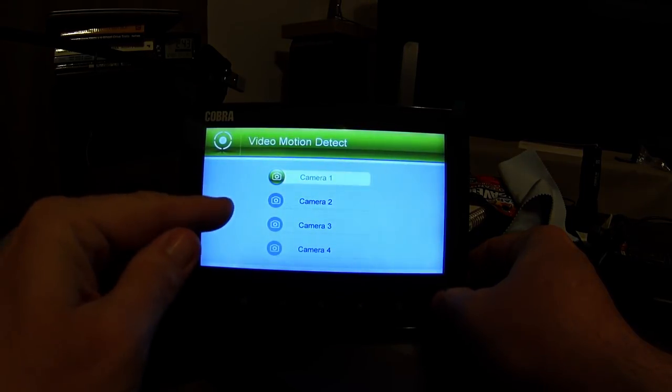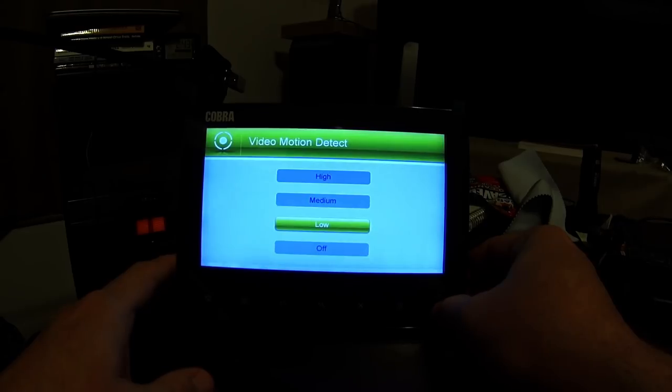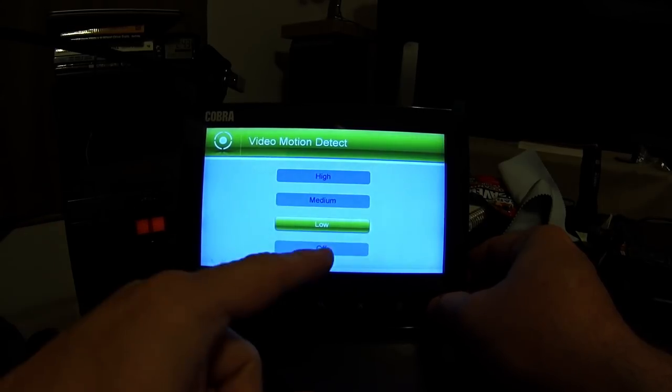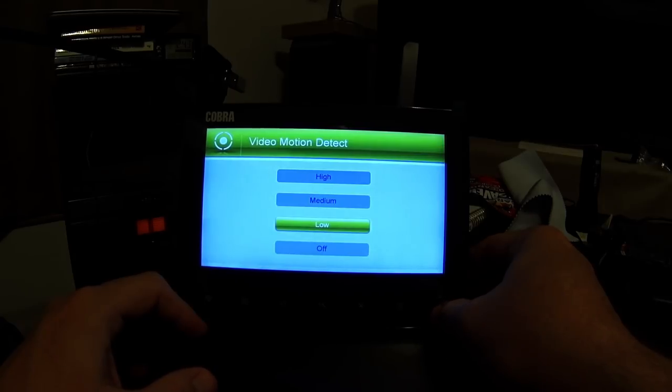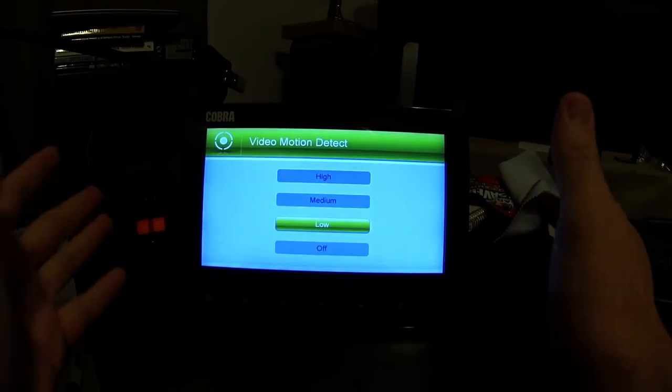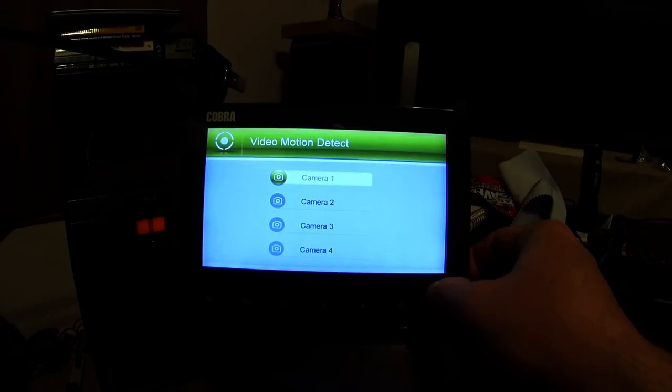This is the motion detection level setting. I have camera one set on low. There's not a whole lot of difference between low, medium, and high — there is a discernible difference, but it's not drastic, just very small increments. The higher you go, the more motion triggers you get. The motion detection is very sensitive — it sees the slightest motion. I had a bird fly by the camera and that triggered it.